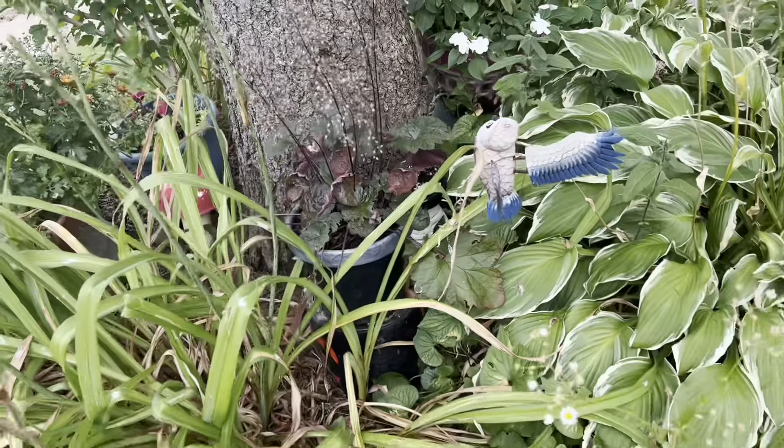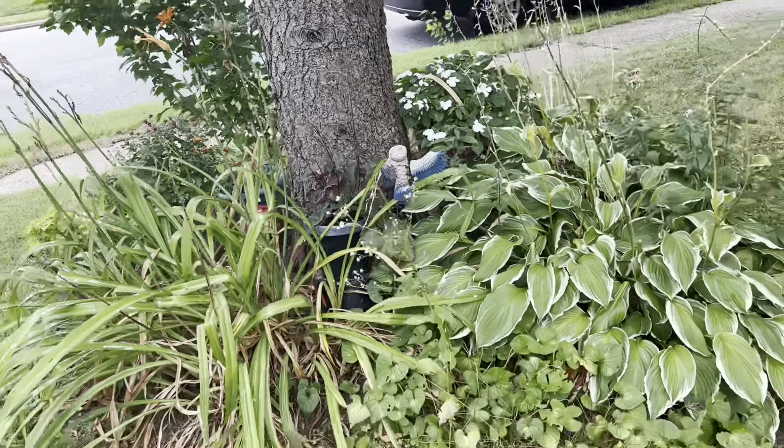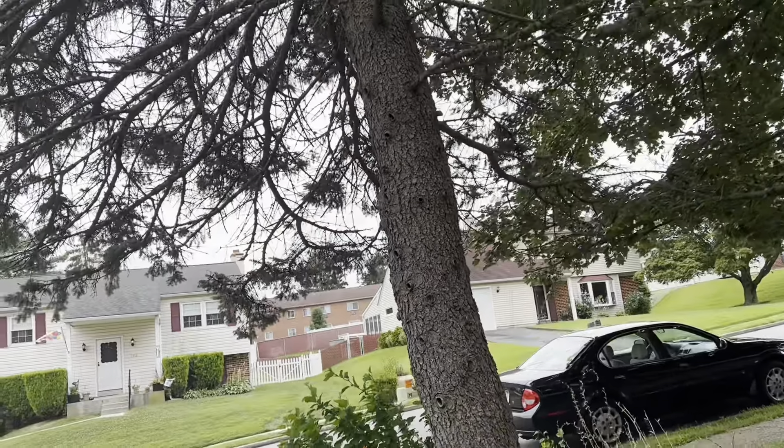And in the basket here I have some hosta vows. Panning out a bit - that is the little garden around my beautiful pine tree.